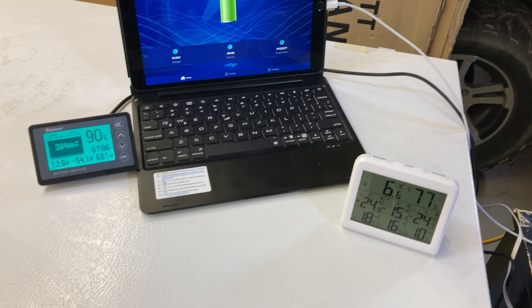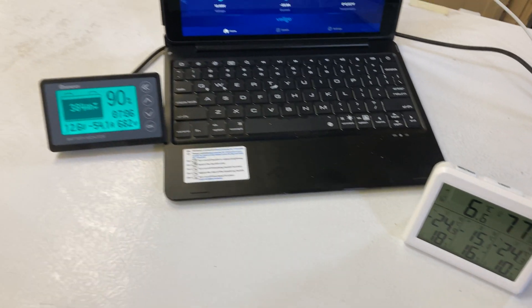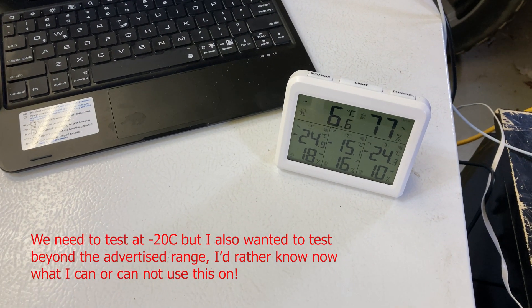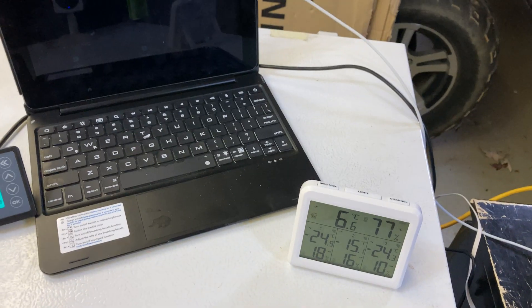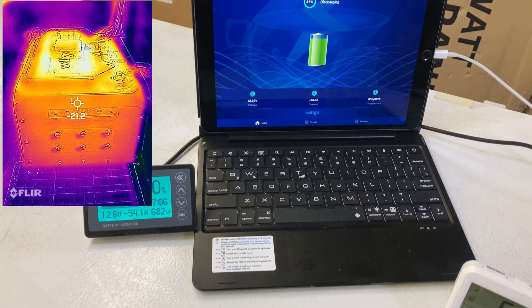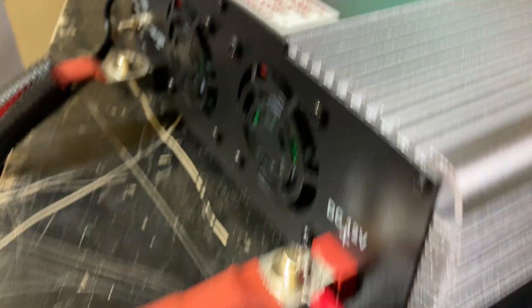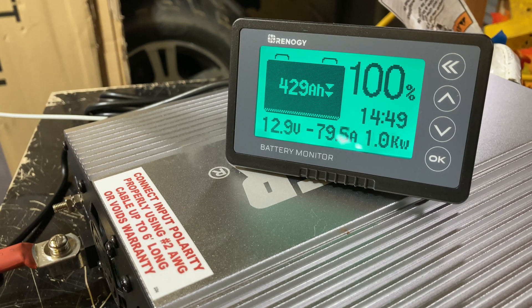We'll keep a constant load on it — that cooler is very cold inside. The thermal imaging pictures are definitely indicating the battery is in good shape. I noticed the compressor kicking on and off caused an inconsistent draw, so I plugged in a small electric heater to keep a constant load running.